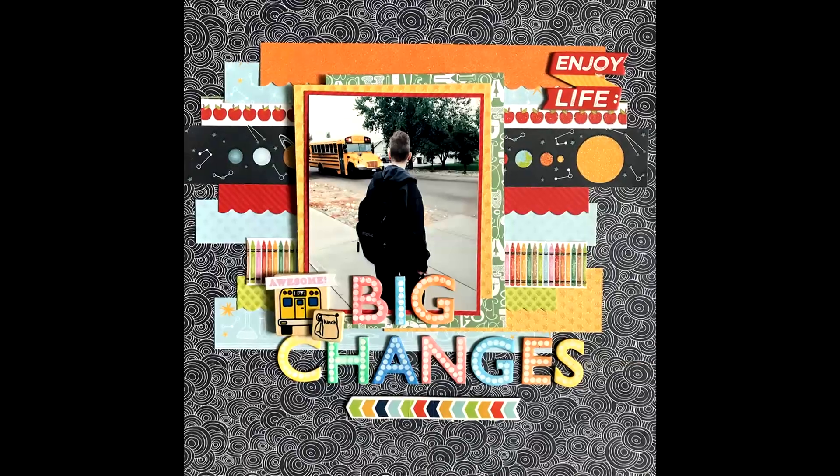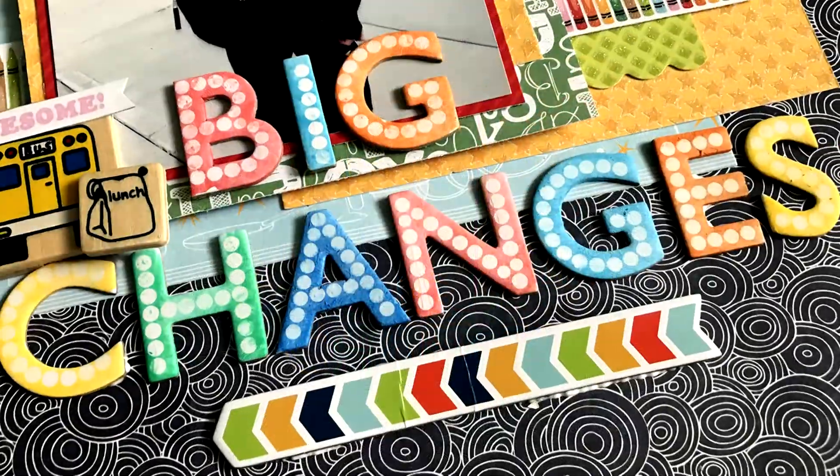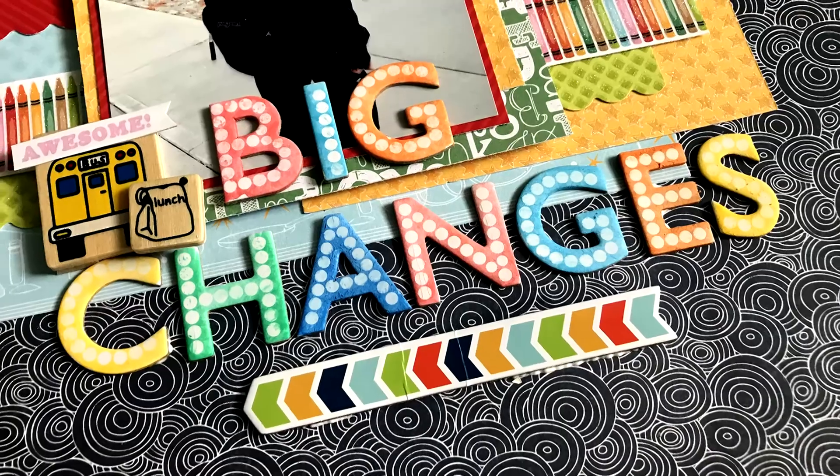Anyway, that is the end of my layout. Thanks so much for watching — I hope you guys will visit the other ladies' videos today and have a great scrappy weekend. Bye!